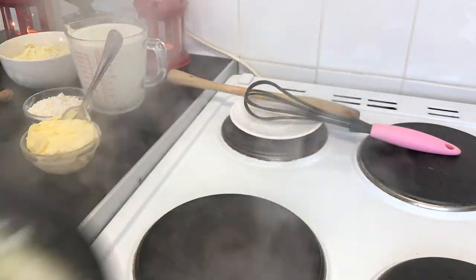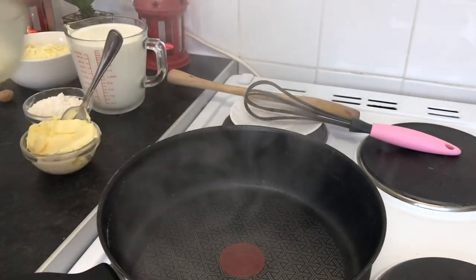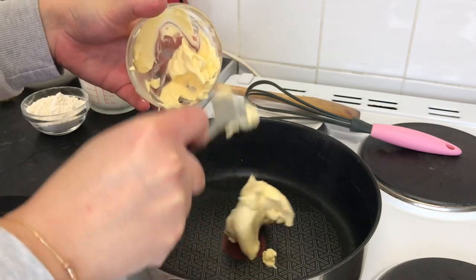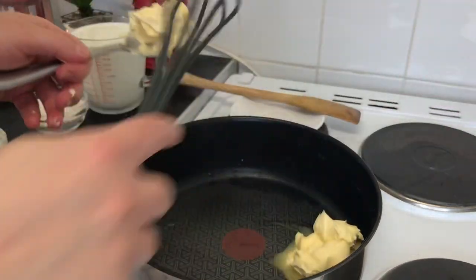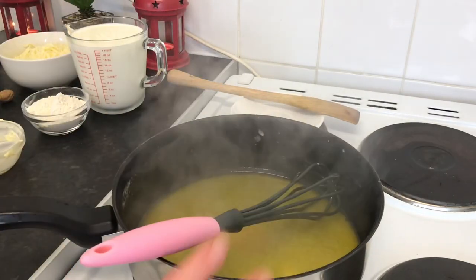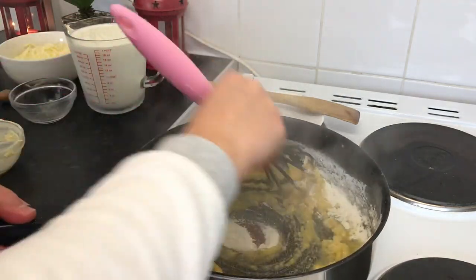Now pour the cauliflower into a casserole. On high heat I'm going to add four tablespoons of butter. Melt the butter first, then I'm going to add four tablespoons of plain flour and mix them all together.